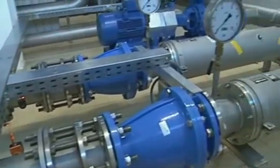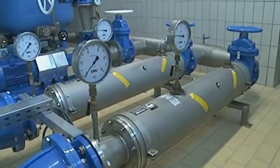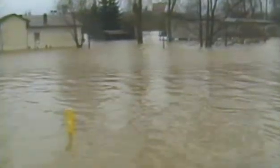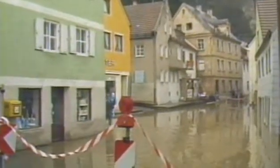If no electrical switch gears are located in the pump chamber, these pumps can be used without additional measures for keeping it dry. The unit doesn't require protection against inundation and stays absolutely ready for operation, even in case of pipe burst or inundation.